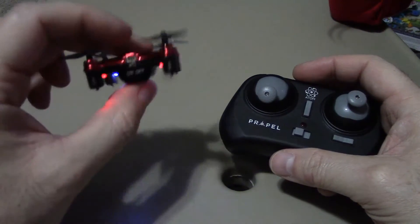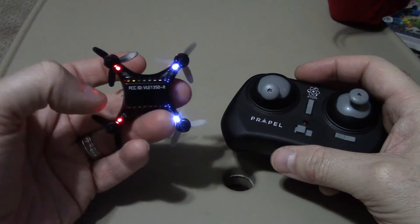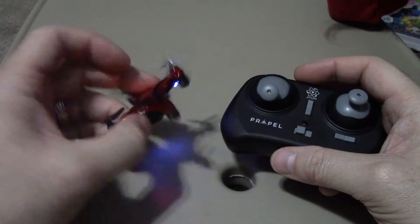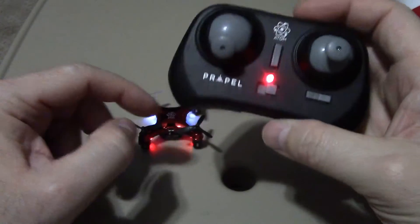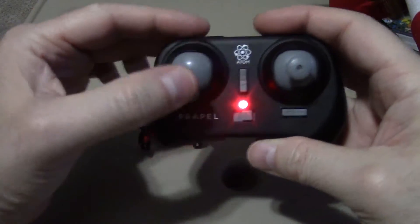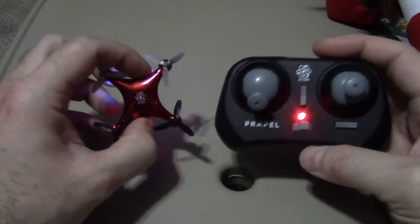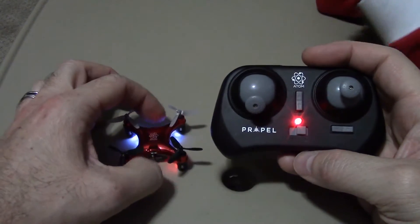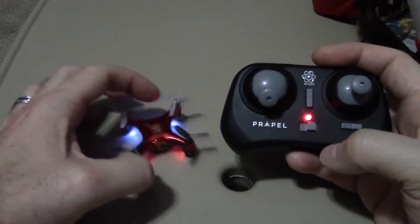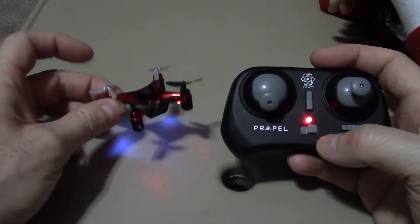You can see it has some white LEDs for the front and red LEDs in the back — that's how you can tell when it's in the air which way you're heading. So you turn on the controller, push up and back, and now you're synced. If you have more than one of these in the same room, you just sync them individually and then you can fly three or four in the same room without worrying about the frequencies interfering with one another.